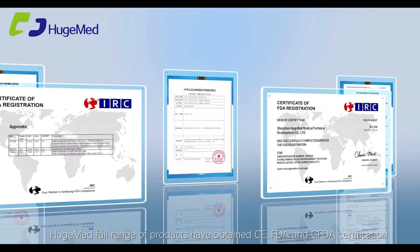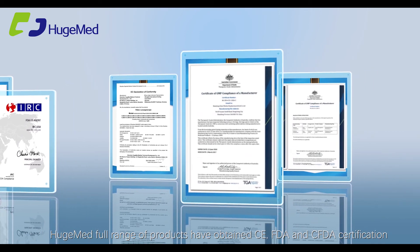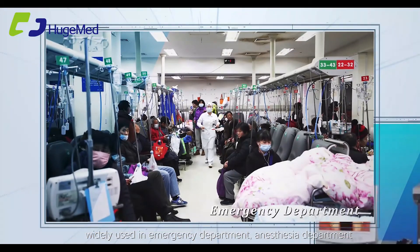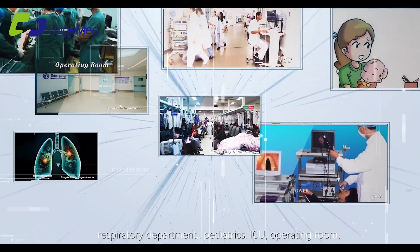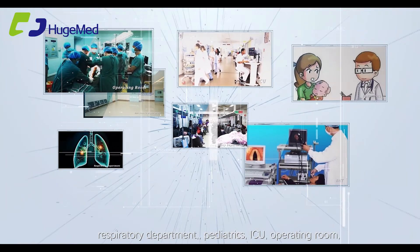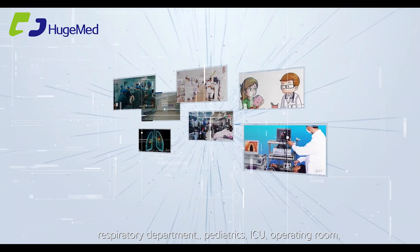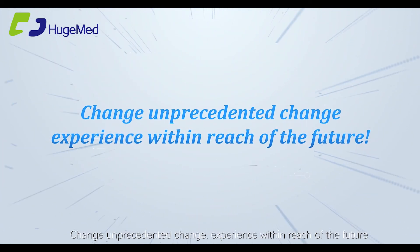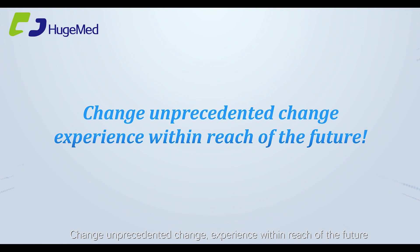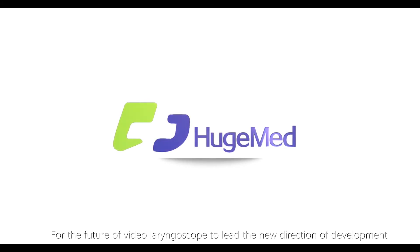Hugemen's full range of products have obtained CE, FDA, and CFDA certification, widely used in emergency departments, anesthesia departments, respiratory, ENT, pediatrics, ICU, operating rooms, and many other settings. Hugemen leads the new direction of development for the future video laryngoscope.